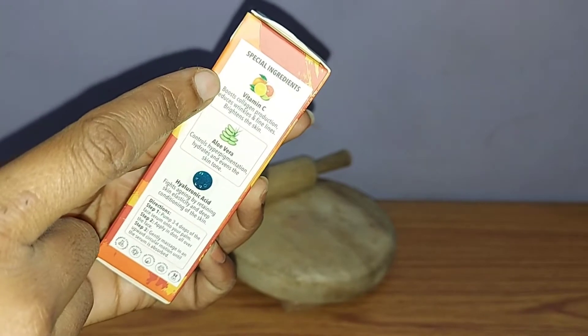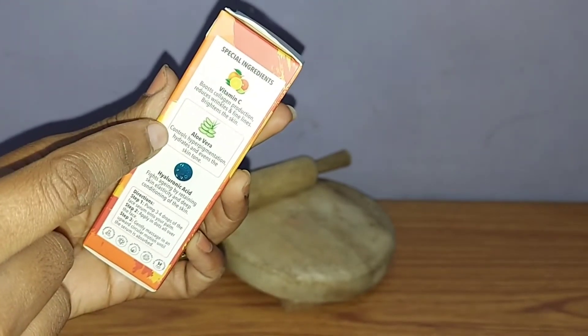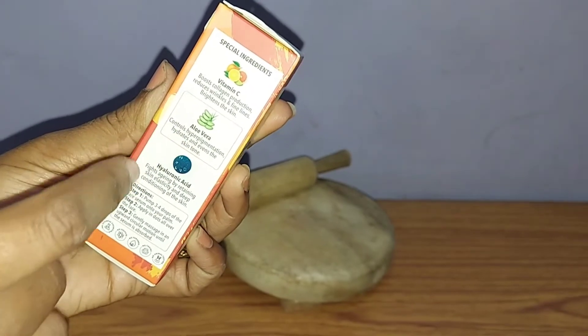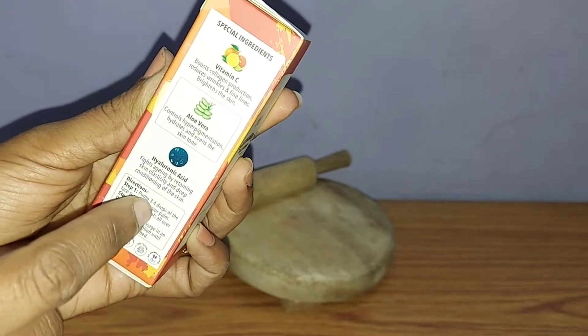Vitamin C boosts collagen production, reduces wrinkles and fine lines, brightens the skin, controls hyperpigmentation, hydrates and evens the skin tone. Hyaluronic acid fights aging by retaining skin elasticity and deep conditioning of the skin.